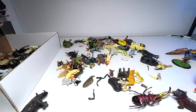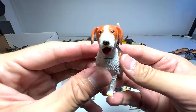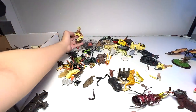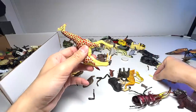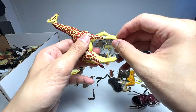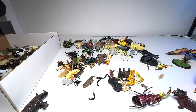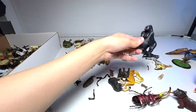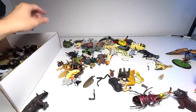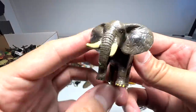We have the zebra. A beagle, I think. We have a giraffe and the missing leg is here — we can just put this back quite easily, looks good. We have a silverback gorilla. We have a mini elephant.